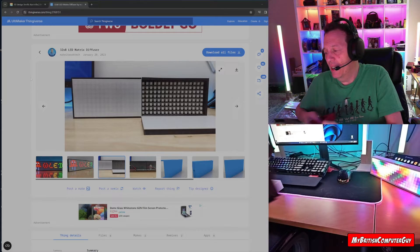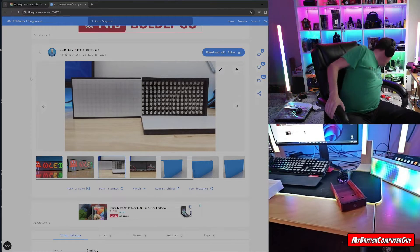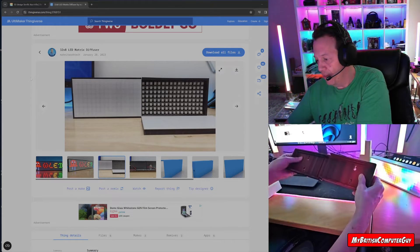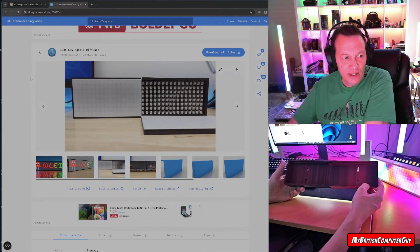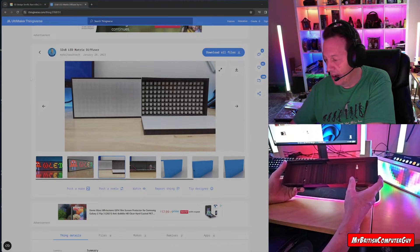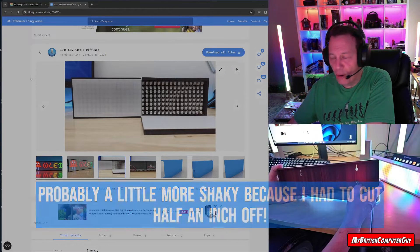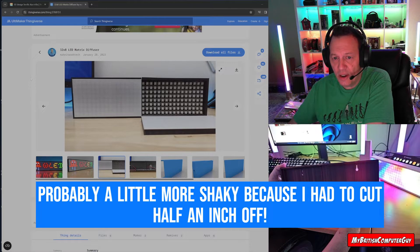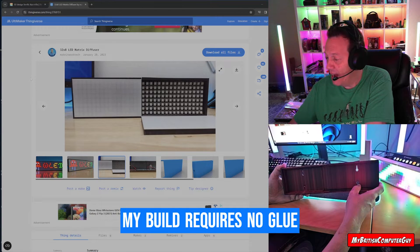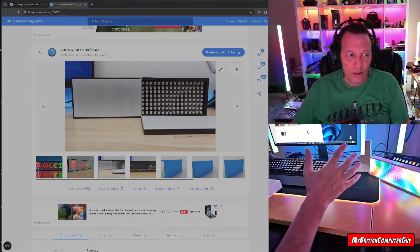I really liked how it turned out. This is the prototype based on his design — it fits together like that. The unfortunate thing is it's a little shaky; you need some kind of glue once you finish the project. But I figured there had to be a better way. The other thing with his project is it's an almost 100% 3D print build — the grid, the diffuser grid, and the diffuser itself, which is made out of clear PLA.